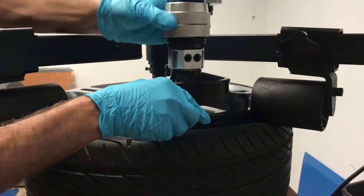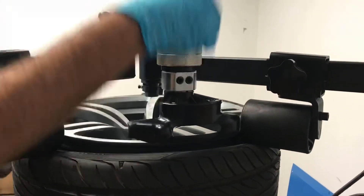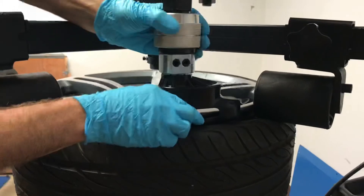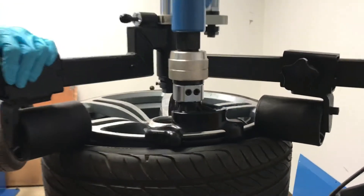And again, get your alignment adjusted quick if you need to. Thank you.